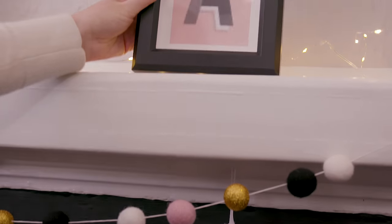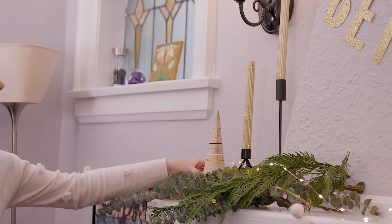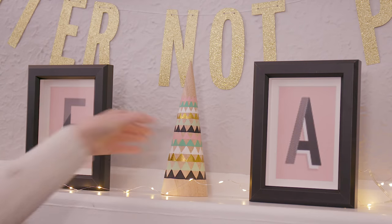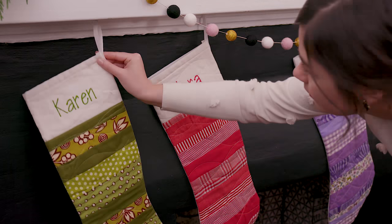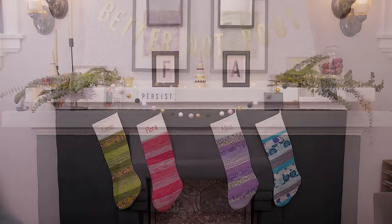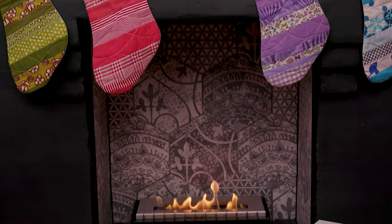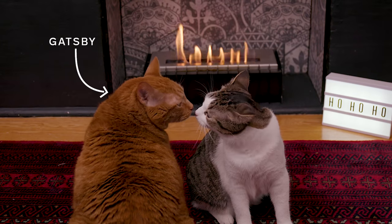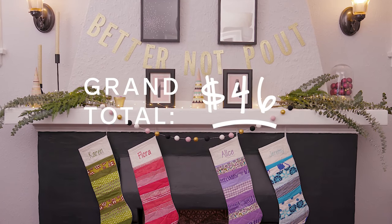I'm going to put the initial prints above Flora and Alice's stockings to make it feel personal. I found these wood cone trees at HomeSense, and they're perfect for this mantel because they look festive around all of the other decor, but could totally be left up all year as decoration. And now for the finishing touches. And there you have it — a completely transformed mantel for the holidays for less than $50.